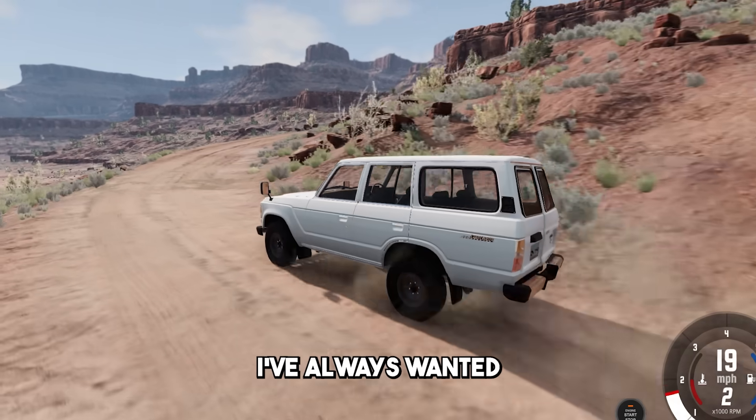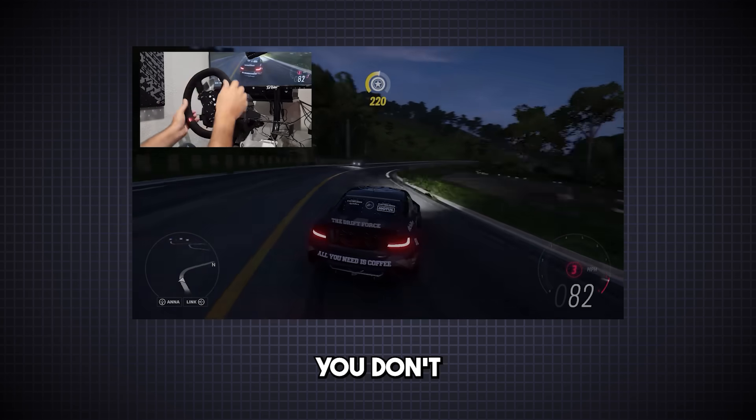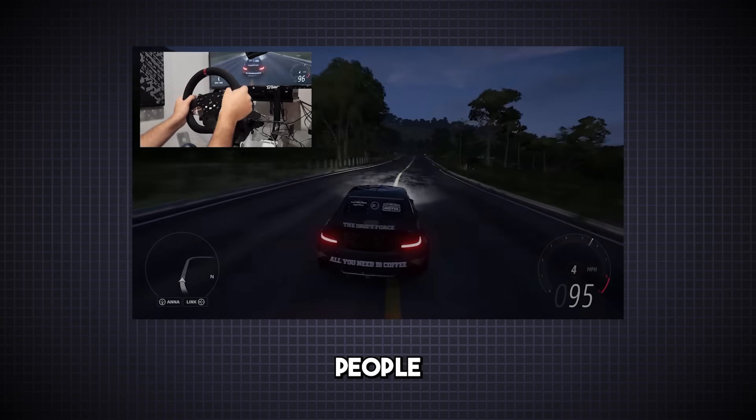As a fan of vehicle simulator games, I've always wanted a controller that offers a more realistic driving experience. You don't get that feeling when playing with a regular controller. That's why many people use an expensive steering wheel to truly enjoy their racing games. I'm one of those people.